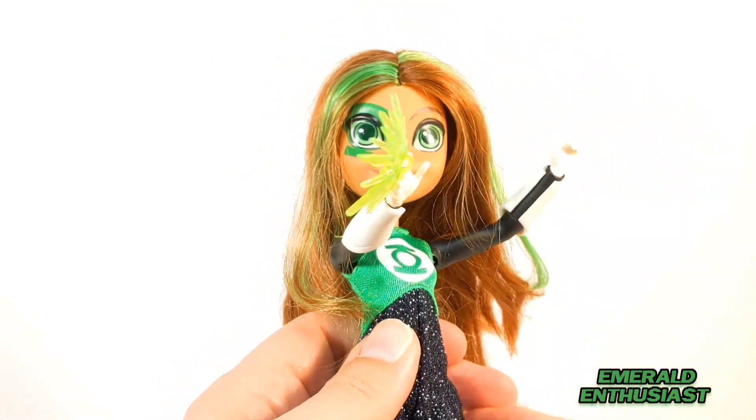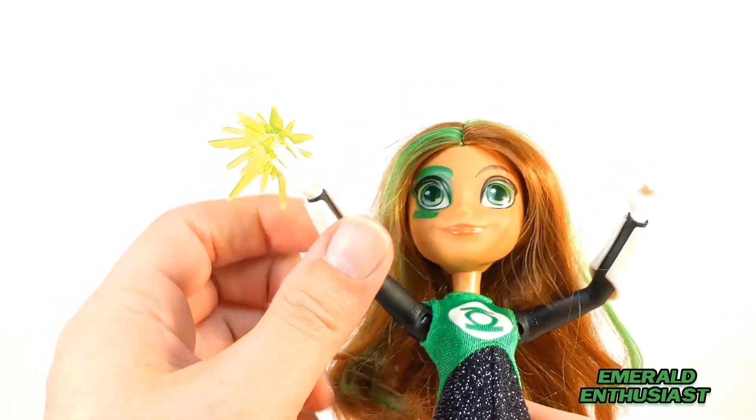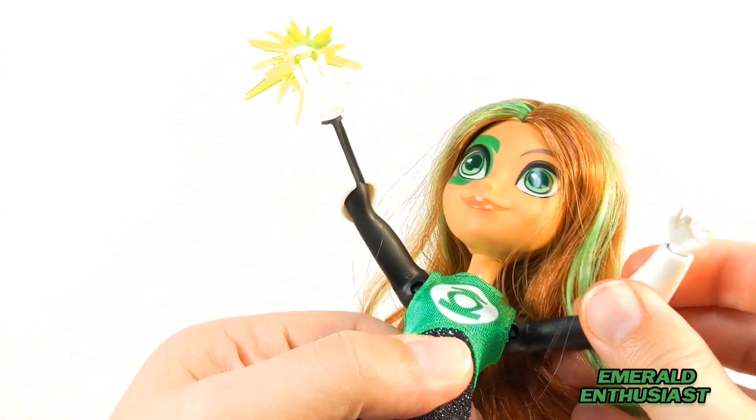Let's have a closer look at the arms. They are lacking in articulation, I will say that, and I think even some kids might be disappointed that she doesn't have elbow joints.